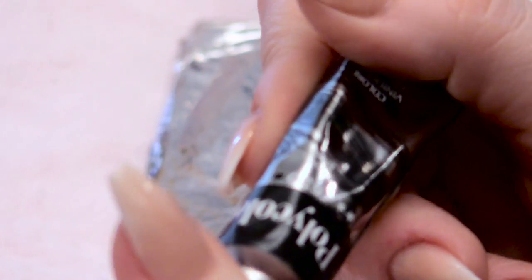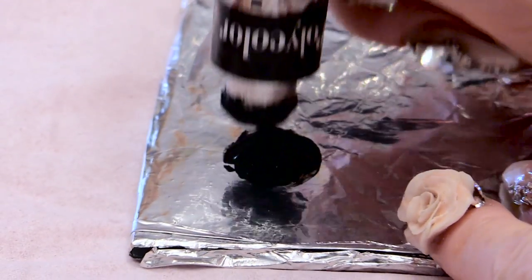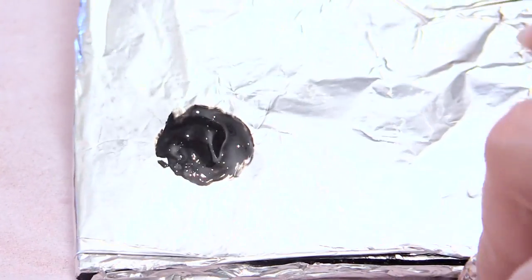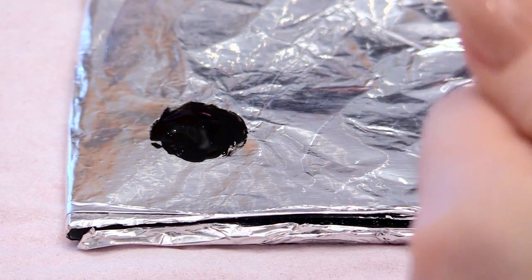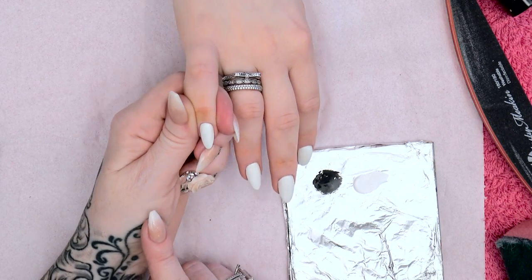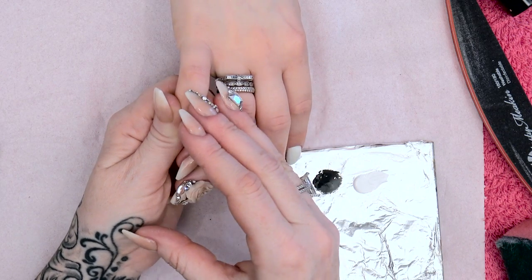I'm going to start off with some acrylic paint. I'm going to pop it onto the foil palette that I like to use — it's basically foil wrapped around a glass coaster. I've got some black and white. For this background, I'm going to start by distressing it so it looks more like a wall.